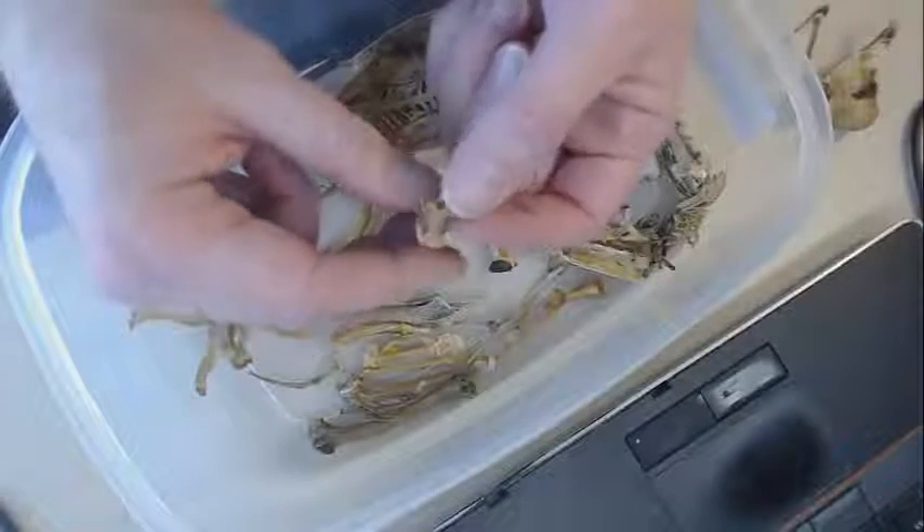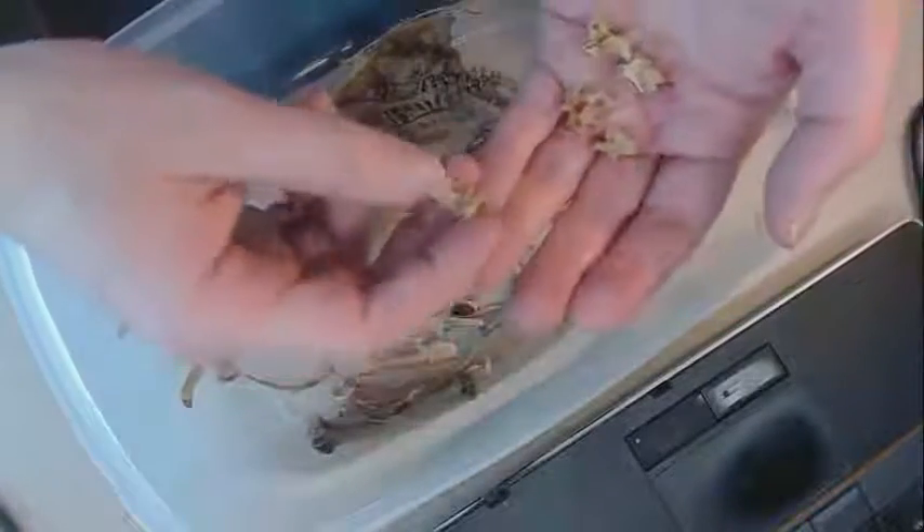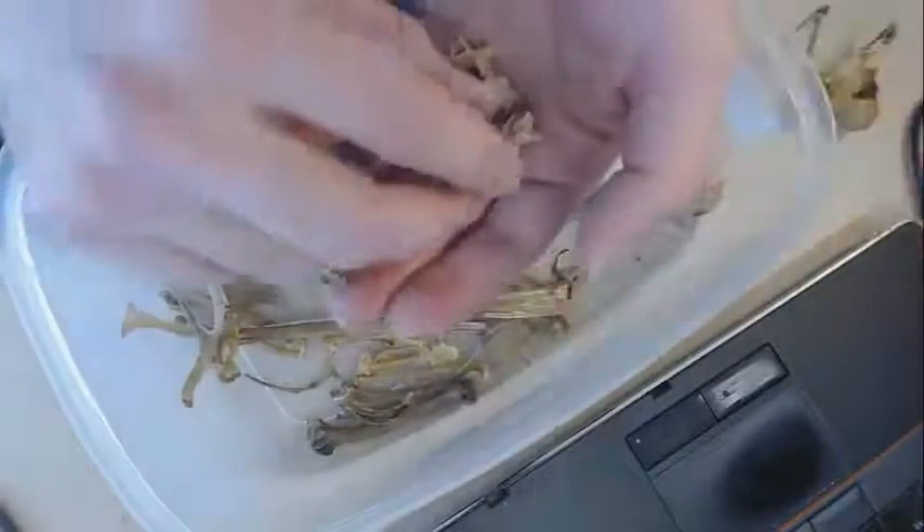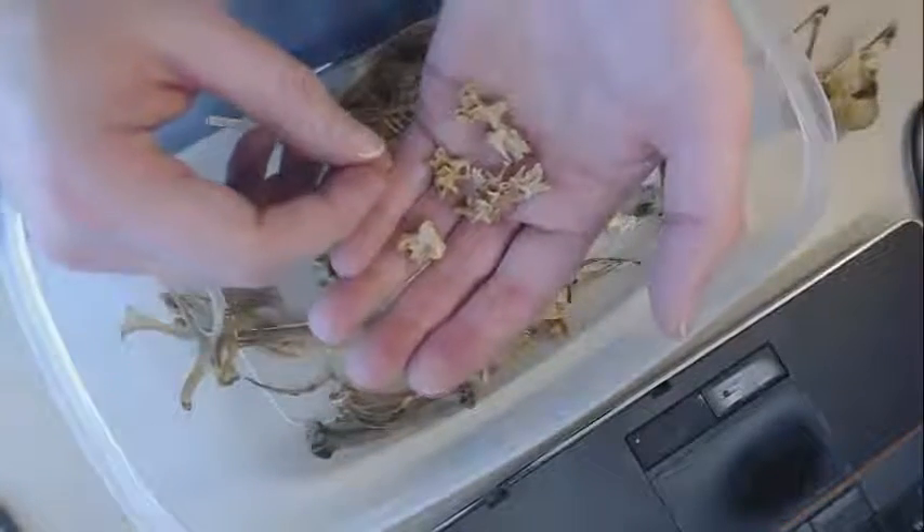We have some cervical vertebrae — neck vertebrae here — and the neck vertebrae look a little more dinosaur-like. They have these wonderful little pneumatic portions to them, so they are very lightly built. You can see there are a lot of openings, and pretty complicated articulations between the neck vertebrae, with openings for the vertebral artery going through. These vertebrae are very much like what we would see in dinosaurs.